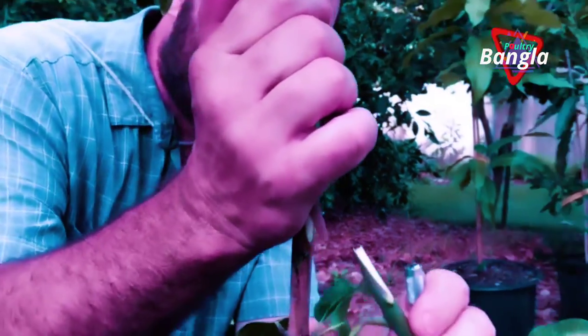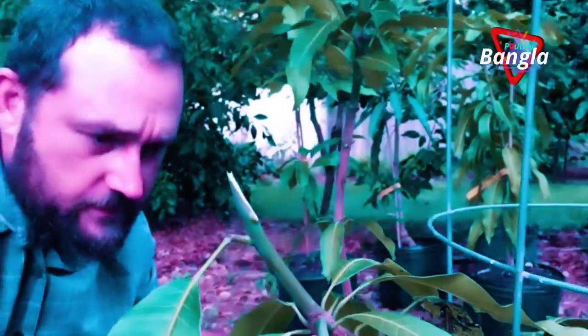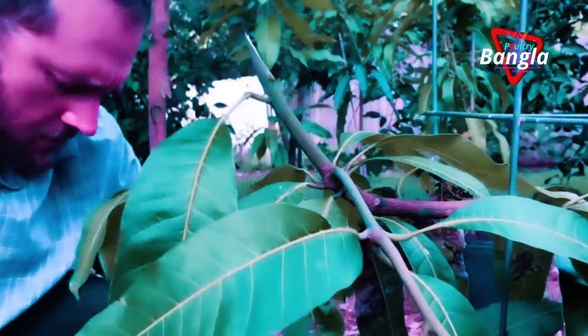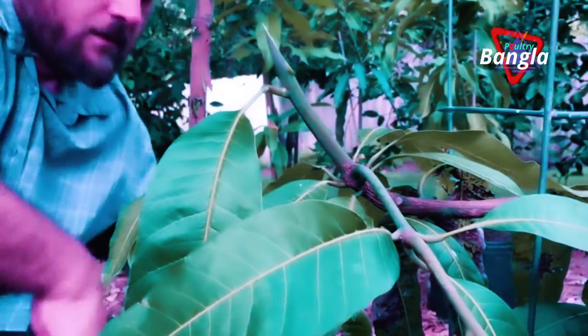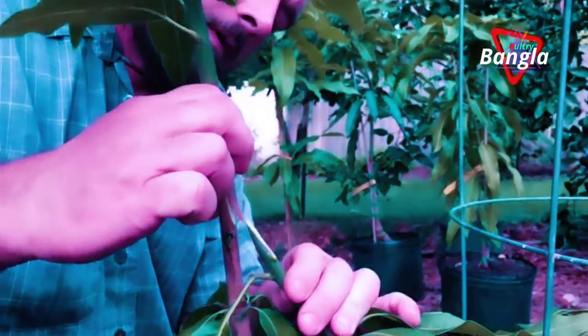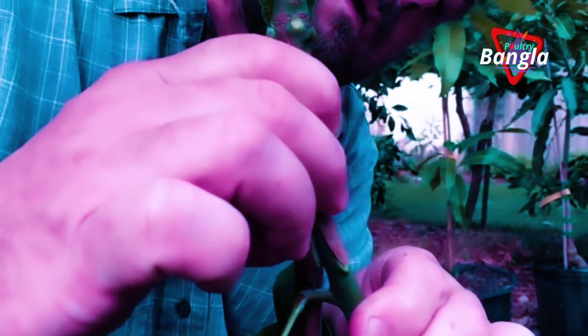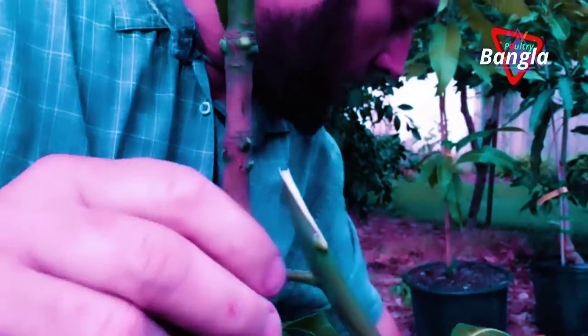I guess you break this rule about cutting towards yourself — sometimes in grafting you have to cut towards yourself. So that's going to fit in there like that. That's nice. I'm going to cut this leaf out of the way.